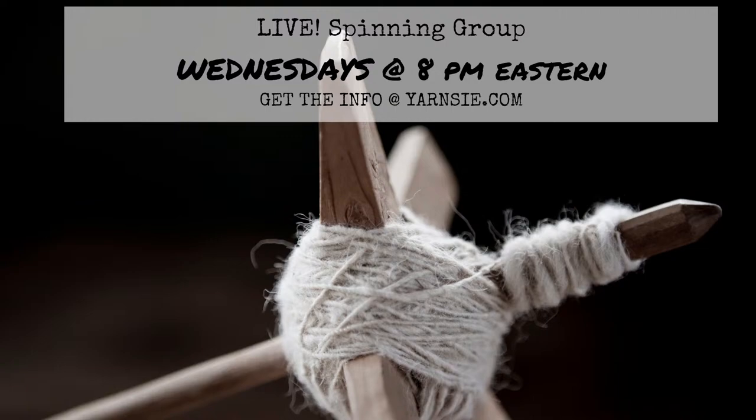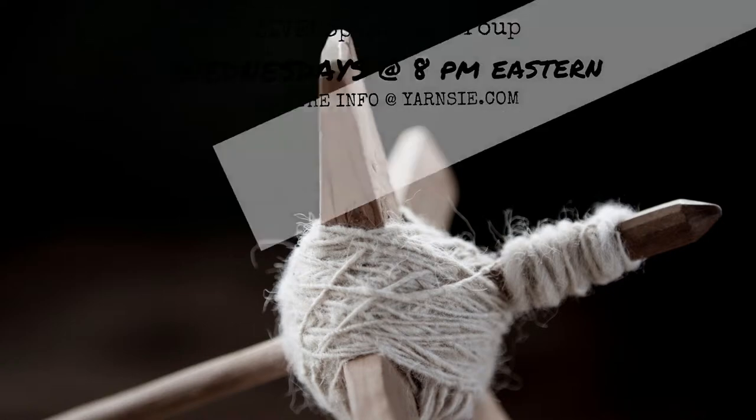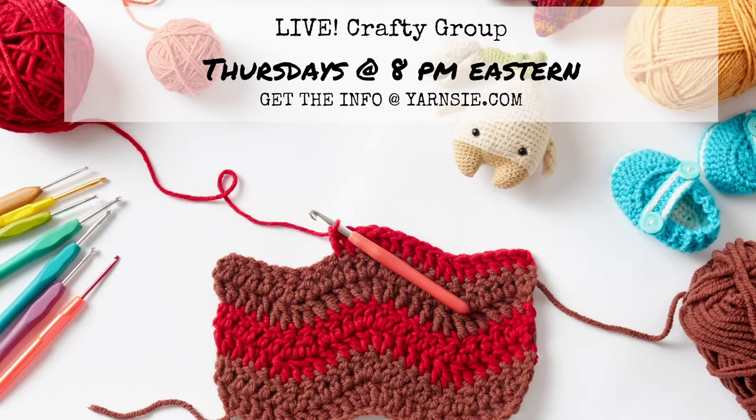On Wednesdays, we have our fun-filled live spinning group at 8 p.m. Eastern. You can get the link at yarnsy.com.